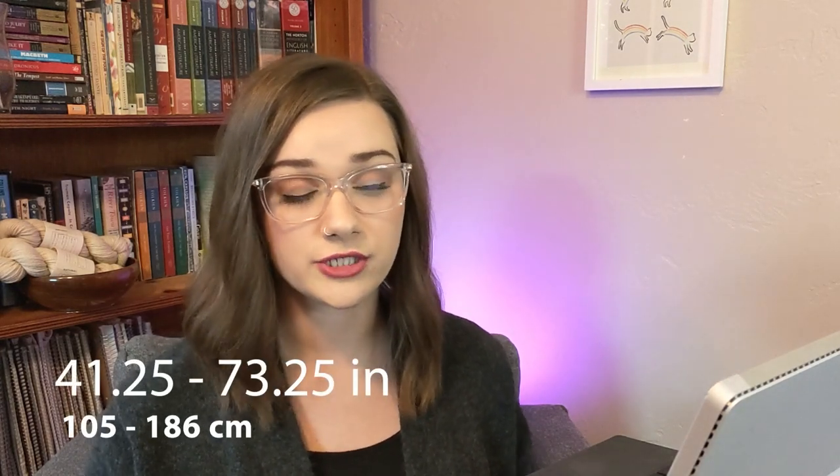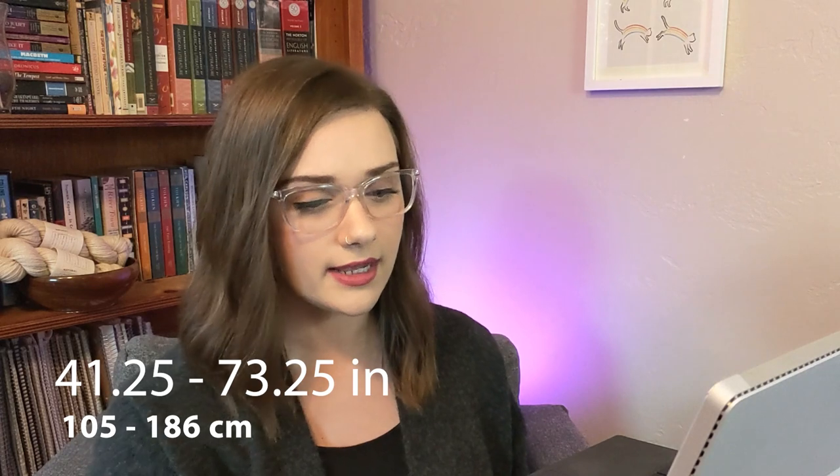Talking about size ranges, every sweater pattern they have on their website that is new has a little tag that says size inclusive. I know from Brooklyn Tweed's email marketing that they are coming out with more size inclusive patterns, and I do see that reflected here. The size range for this pattern is 41 and a quarter inches to 73 and a quarter inches. I can't find where they list the ease, but it looks like it has maybe 5 to 10 inches of positive ease, so that's a pretty good size range. This is actually one of my favorite patterns in the collection — it's worsted, it's cropped, it's Noragon. I can totally see myself knitting this sweater.